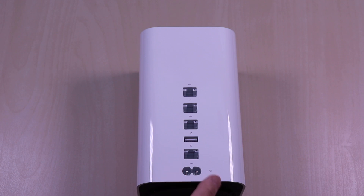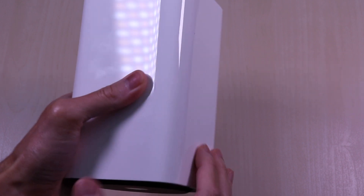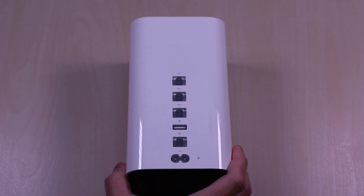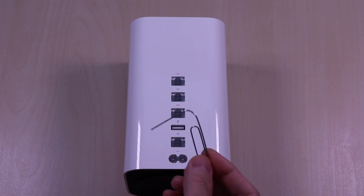Make sure the power is disconnected. The reset button is located just to the right of the power cord. The procedure is simple — it will require pressing down on the button for 6 seconds until the front LED flashes amber rapidly. You can use a pin or a paper clip.